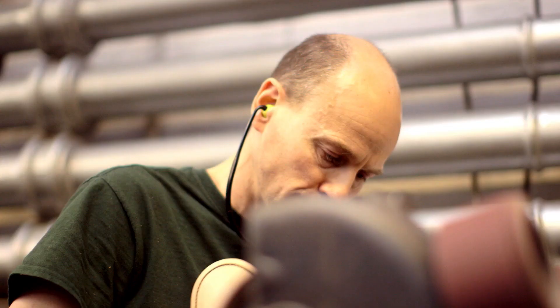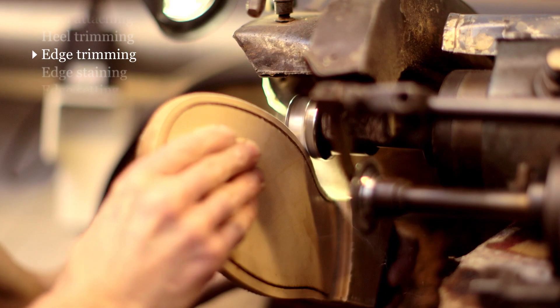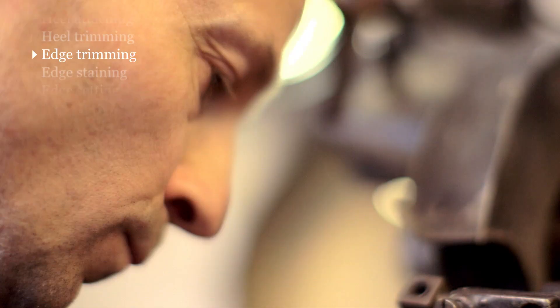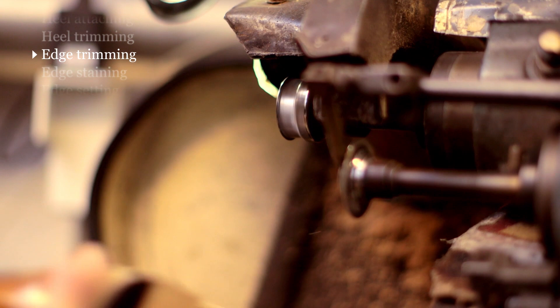Having scoured the edges of the heels, the next stage is to trim the edges of the soles. This is a highly skilled operation and the machines that we use are, I think, the fastest revolving machines in the shoe trade. Again, this operation is done purely by eye and judgement, and it's incredibly important that the shape is right.